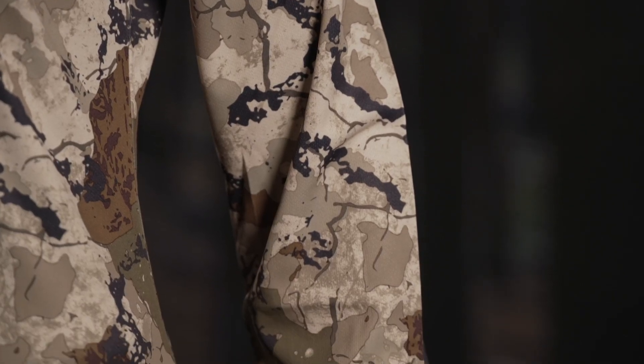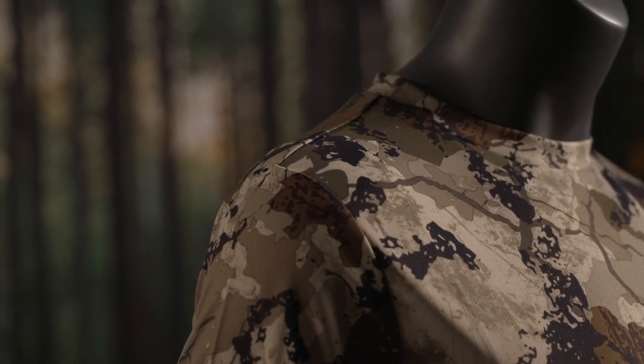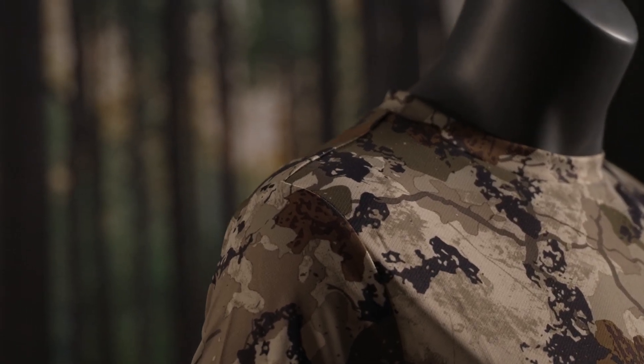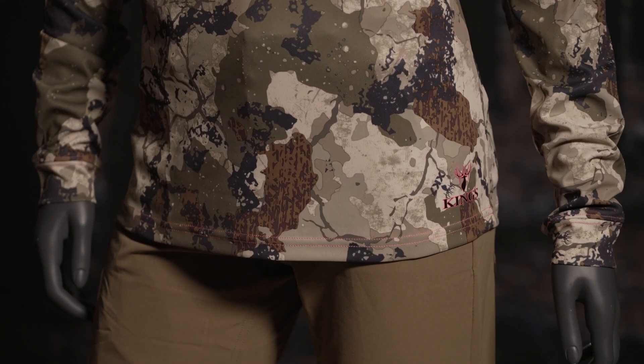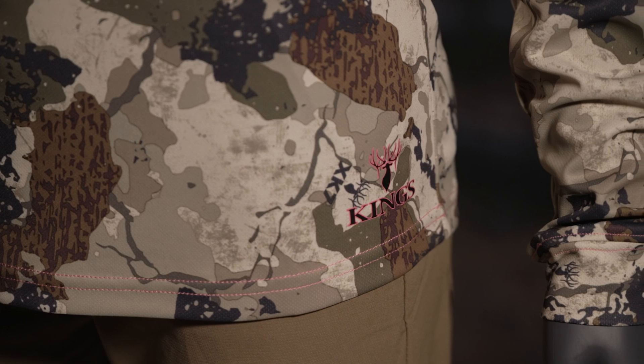This tee provides concealment and protection from the sun or cold. Wear it as an outer layer in the early season months or as a base as the weather gets colder. It's an affordable foundation piece for our Hunter series lineup.